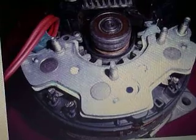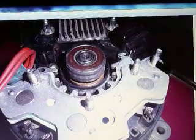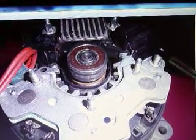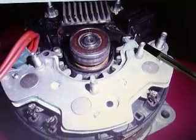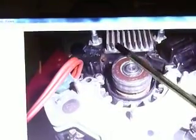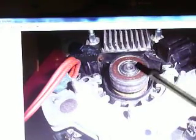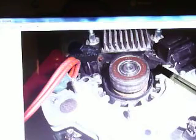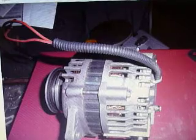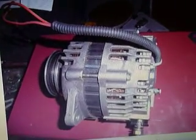This is once the main housing has been removed, and you can see the main terminal here. Once all that's undone, we can pretty much pull the rear housing — this rear housing here will pull straight out off the back, with a bit of persuasion maybe, but it will come off.